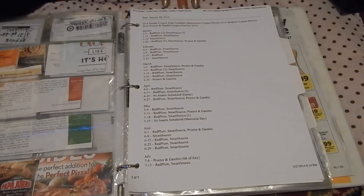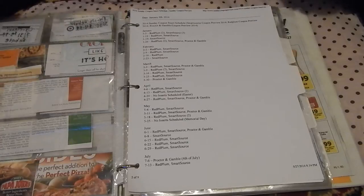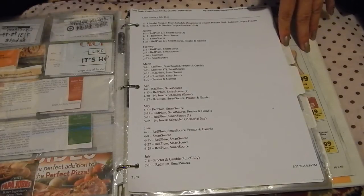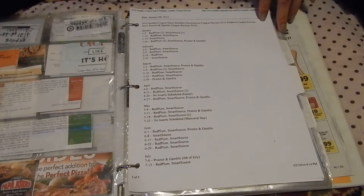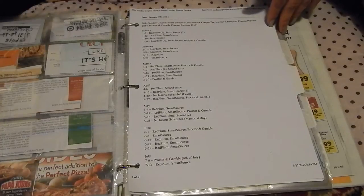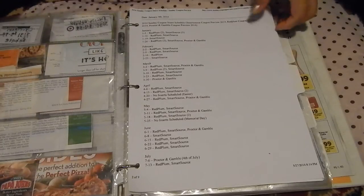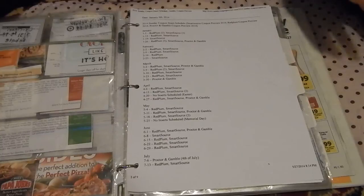This is another option that may help new and casual couponers. If you print out the Sunday coupon preview — which can come out as early as Thursday and can be found at sundaycouponpreview.com — it's good to have it here as a quick reference to know what coupons are going to be coming out in the Sunday paper. Again, this is optional; if it helps you, please put it in there.